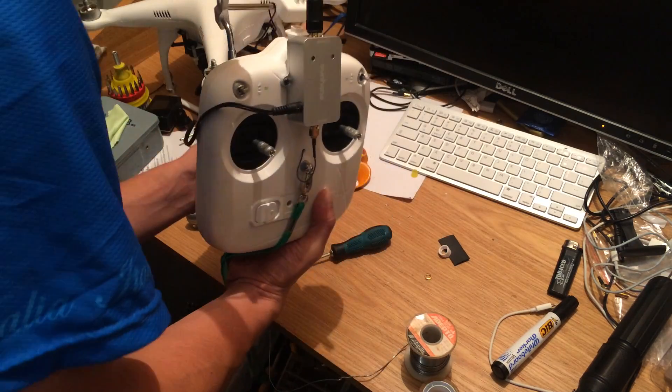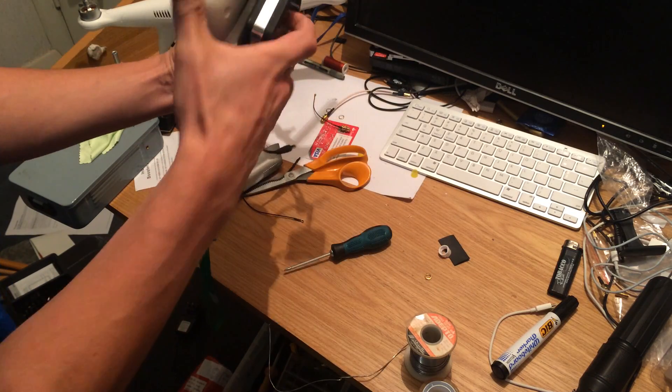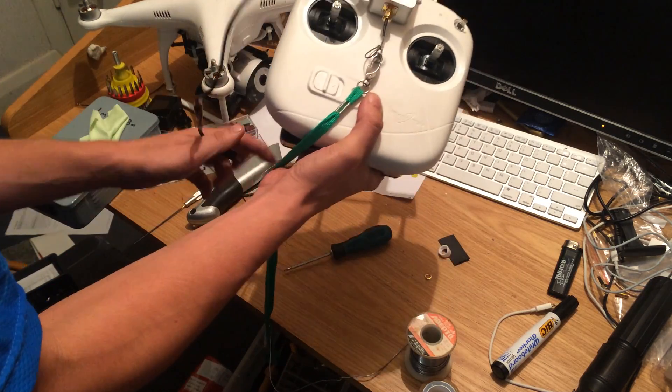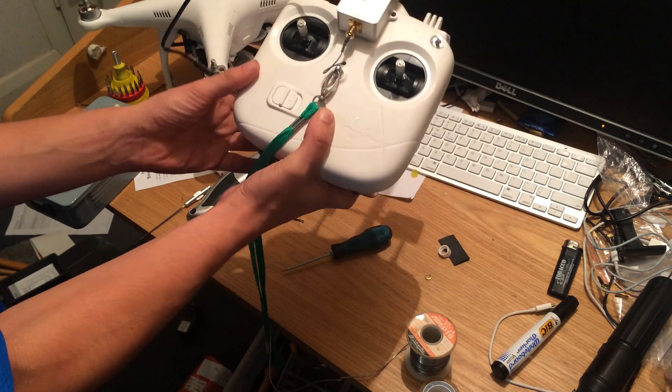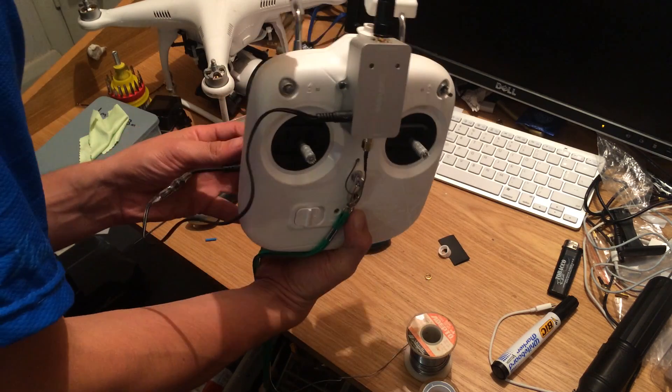Plug in the amplifier and power on the battery pack. Remember to always do this step first — never turn on your transmitter before powering on the amplifier, as I'm told this will damage it.